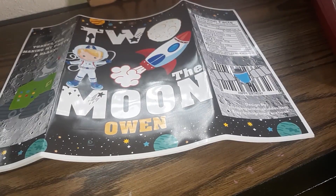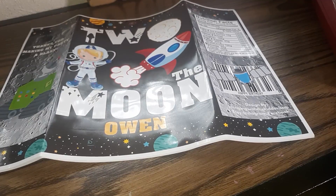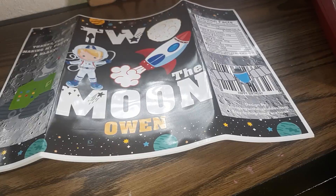Hey guys, welcome back to Hanging with the Kiddos Creative Creations. I'm Latoya and thanks for stopping by my YouTube channel to hang out with me for this really quick video.